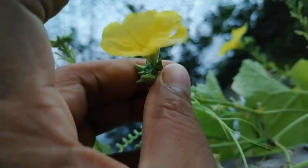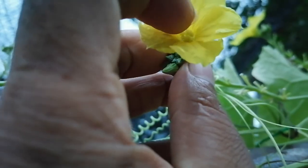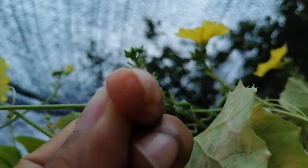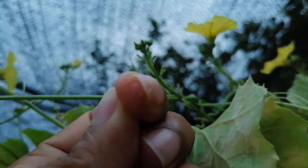The anther is actually separated, and with the anther they have so many pollen. When I touch it with my finger, you can see the yellowish color — all of these are pollen.